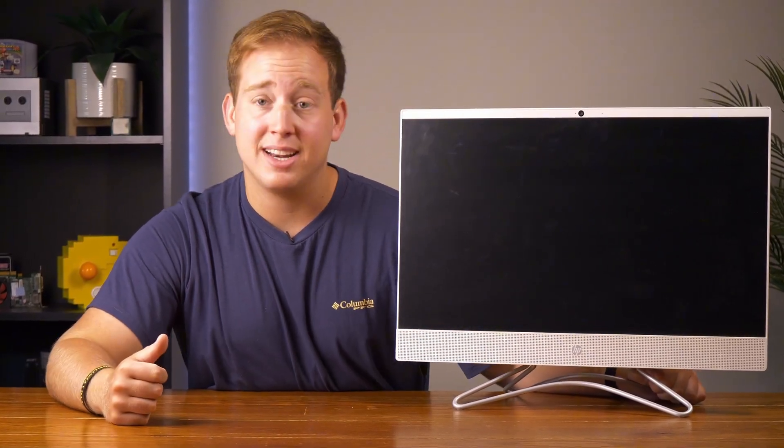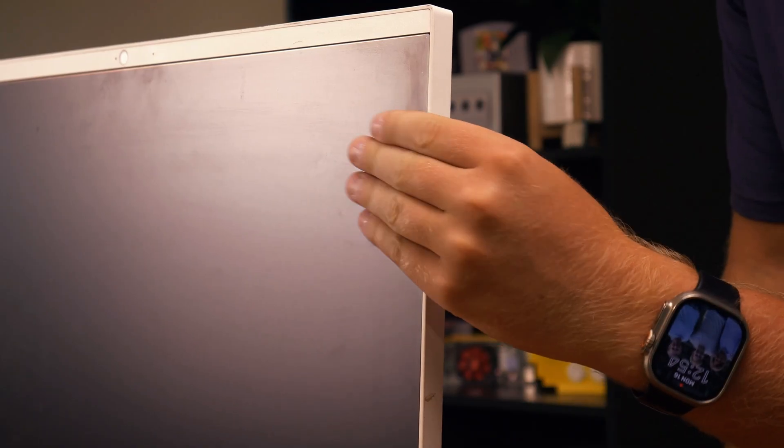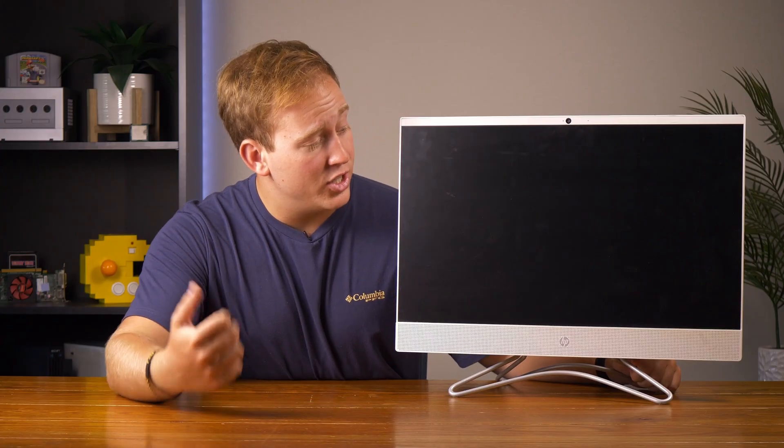Now, surprisingly, this thing is not in bad condition at all. The screen doesn't appear to have any scratches, and the plastics aren't warped or broken. But it is a little dirty — there's plenty of dust, and there are some marks on the back that I'm really hoping we can remove. Before I potentially waste any time cleaning this thing, I'm gonna plug it in, turn it on, and see if it works.